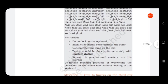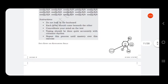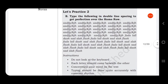Undertake repeated practice of typing the characters on the home row without looking at the keyboard. Those who have laptops, try to do or practice these two exercises. Those who have a mobile keyboard can also try using it and practice.